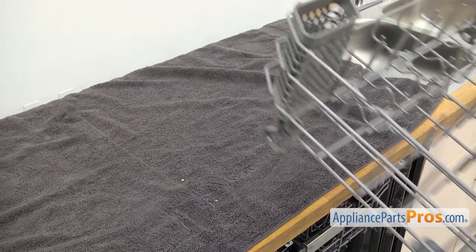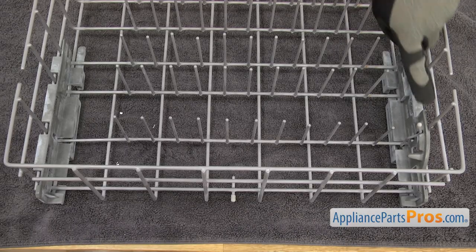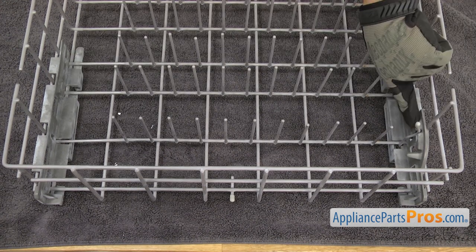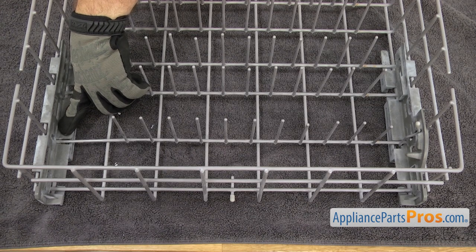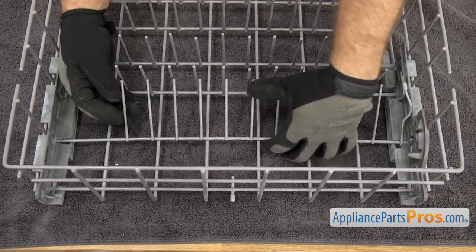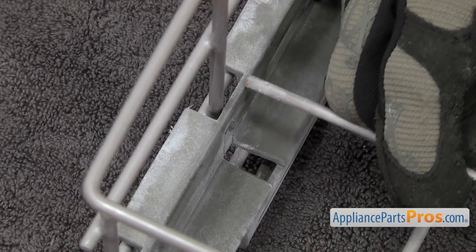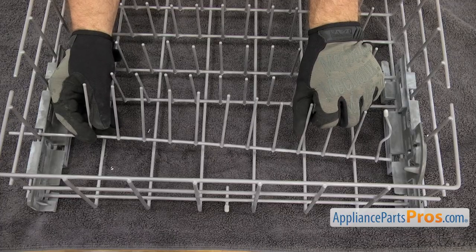Make sure you set a towel down so you don't scratch the countertop. Before we take the support off, we're going to have to take the tine row out, so we're going to release it from this end and then carefully flex it and pull it out of the other support. Just want to be careful — you don't want to over-flex it and bend it too much, just enough to get it out. Once you have this end out, you can pull the other end out and set it aside.